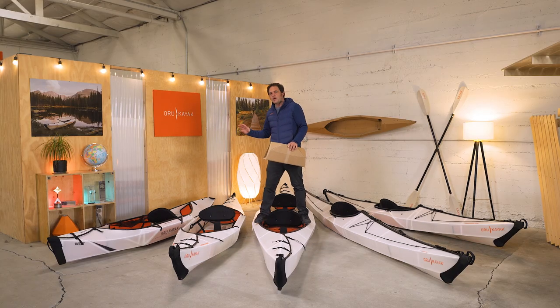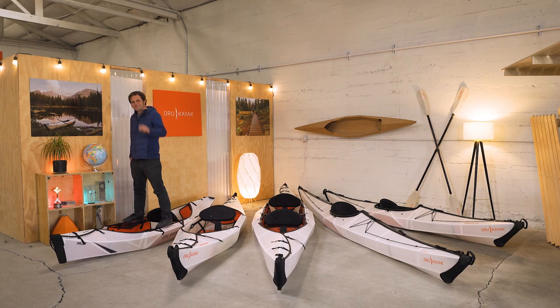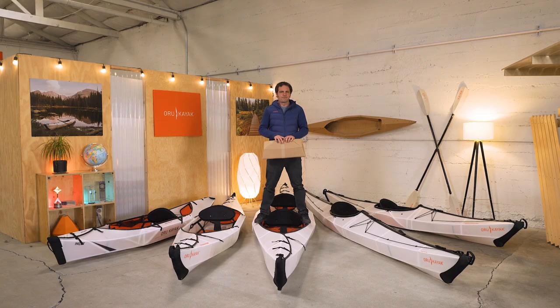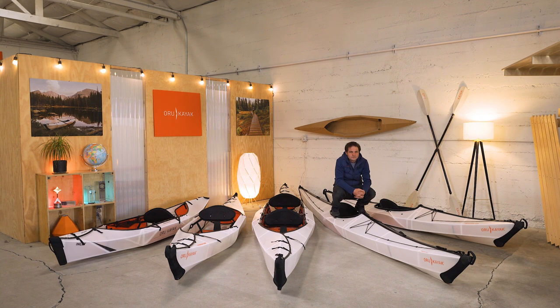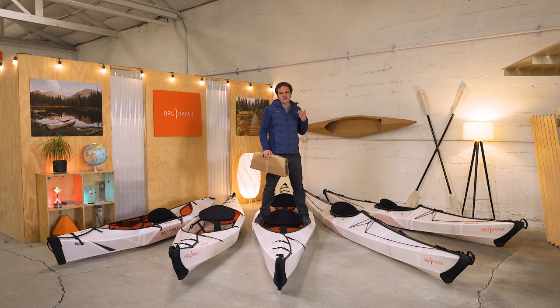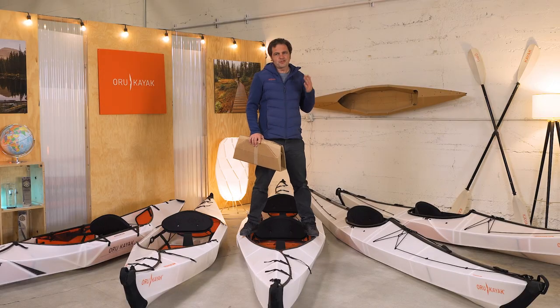On this side of me are our three open cockpit models: the Inlet, the Beach, and the Haven that I'm standing on. These are built for flat water and are generally pretty stable and beginner friendly. On this side of me are the Coast and the Bay — those are closed cockpit performance models. These kayaks can handle serious water conditions but they do take a little bit of practice to master. Once you're used to them they're really fast and fun to paddle.